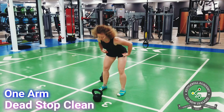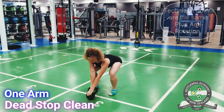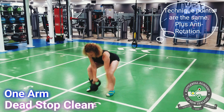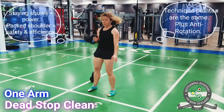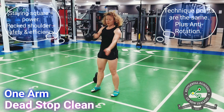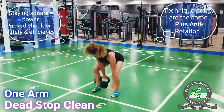In the one-arm dead stop clean, the technique points are all the same, plus the challenge is not to allow the kettlebell to pull the body into rotation or pull the shoulder out of the socket. Keeping hips and shoulders as square as possible increases power production. Keeping the loaded shoulder packed ensures efficient power transfer from the hips to the kettlebell.